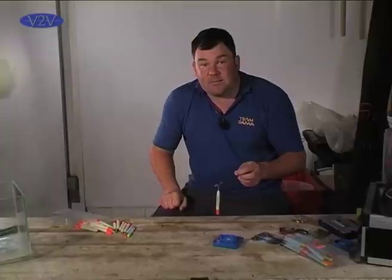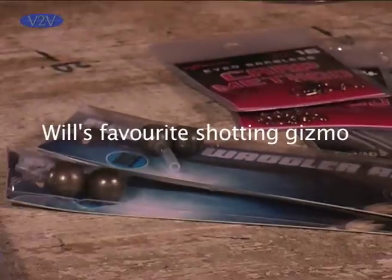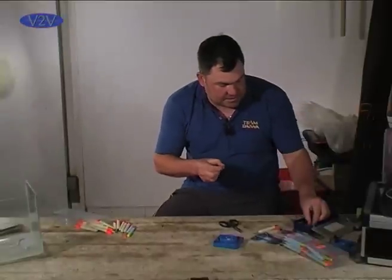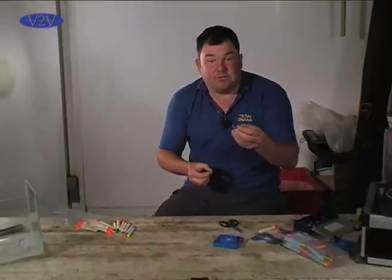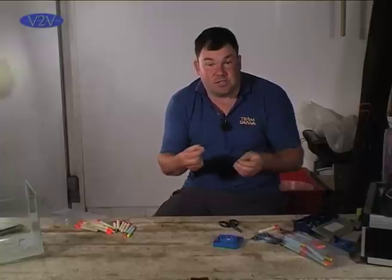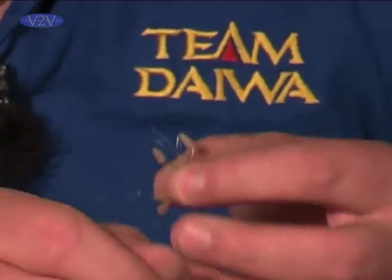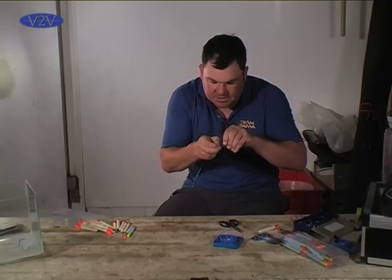Steve Mayo, a good friend of mine, has come up with what I think is the ultimate pellet waggler adapter, and that's what I'm going to show you next. The first thing you need is a drain and grip stop — these are used for slider fishing and straight lead fishing. The first thing you do is slide one of these onto your line.